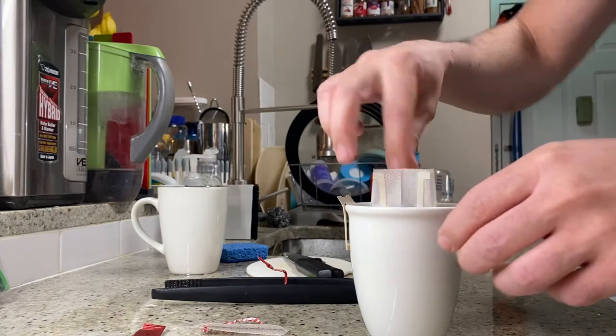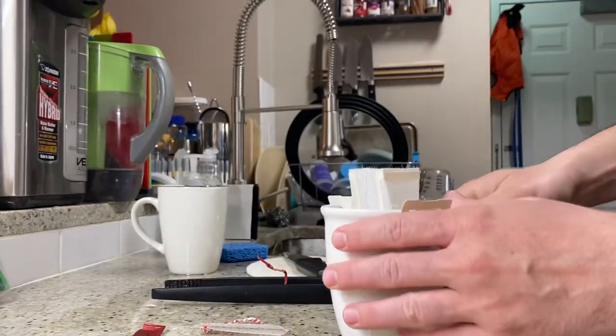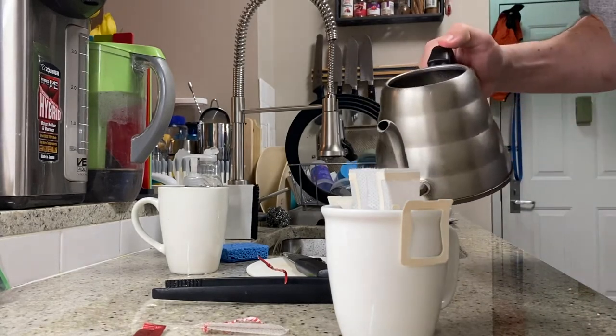I'm just going to open that up for you right there. You can see just some fresh grounds in there. Really just a little tiny pour-over kit.